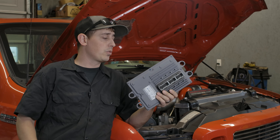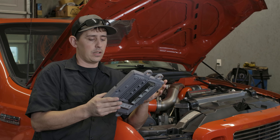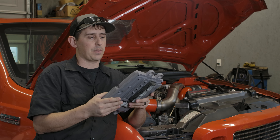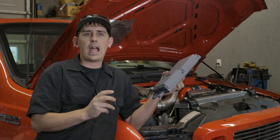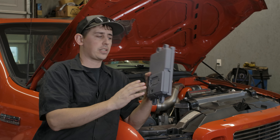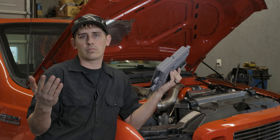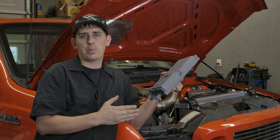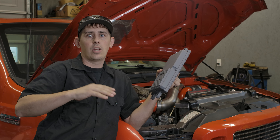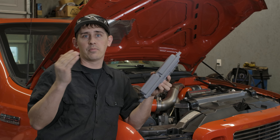Now the benefit to FICM Tuning is it works in conjunction with your regular ECM and TCM tuning. KC Turbos actually did a really great video on FICM Tuning, but the long and short of it is when you tune an ECM on a 6.0L, you can't actually adjust injector pulse width. The injector pulse width is all done right here in this FICM, and basically what the tuners do to adjust pulse width on an ECM tune is they trick your ICP, and based on ICP, your ECM is still going to try to get a certain injection event.